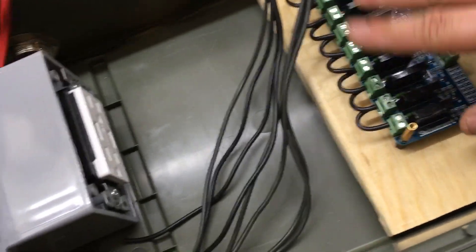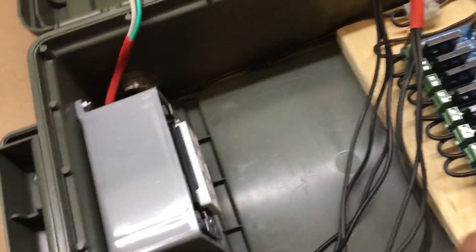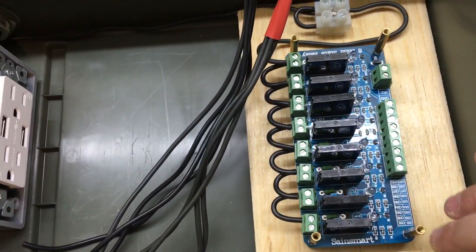I have my other relay board ready to go — I just have to put it on. But I'm not doing it until I get all the wires run and stuff. I'll mount the Pi first before I go ahead and put the second board on.